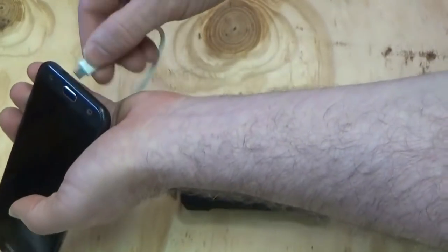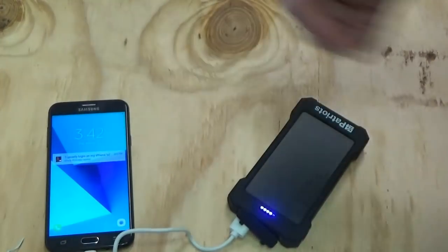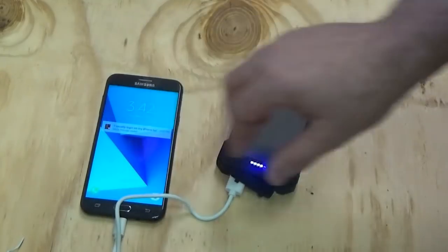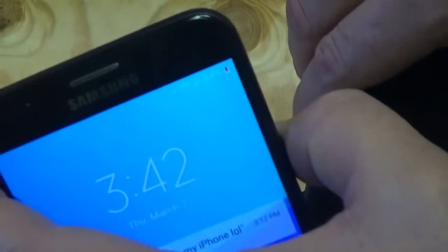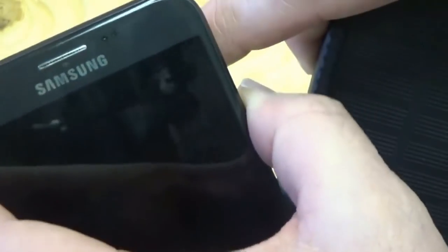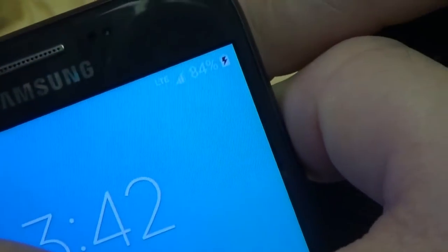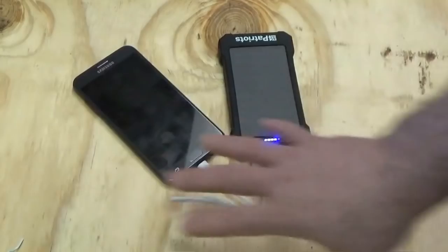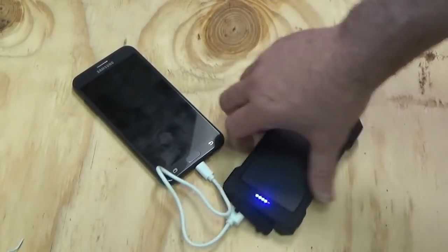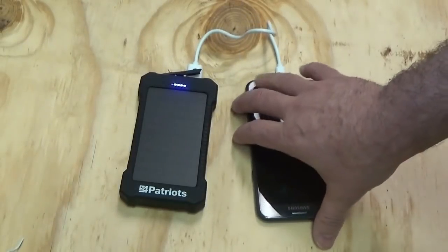We'll put it in there, and when I press the button — it's automatic! This senses automatically and starts charging my cell phone, which now shows a charging indicator that it is charging. So that's going to charge up my cell phone now. Stay tuned for the full review of the 4Patriots Solar Powered Survival Charging Pack.